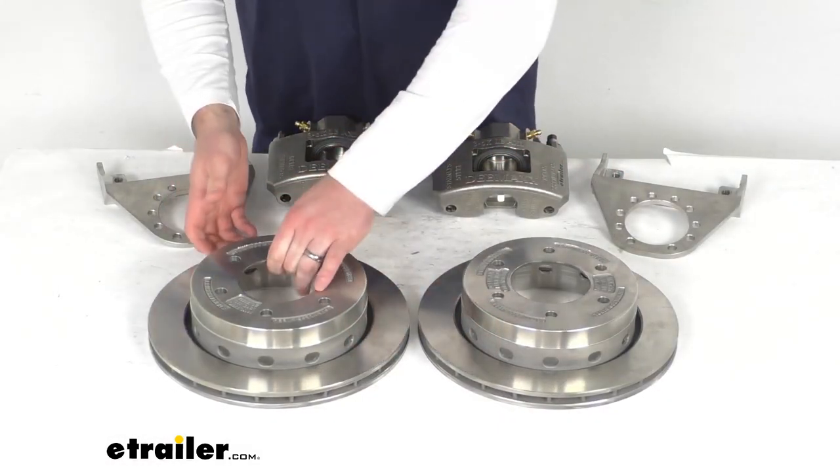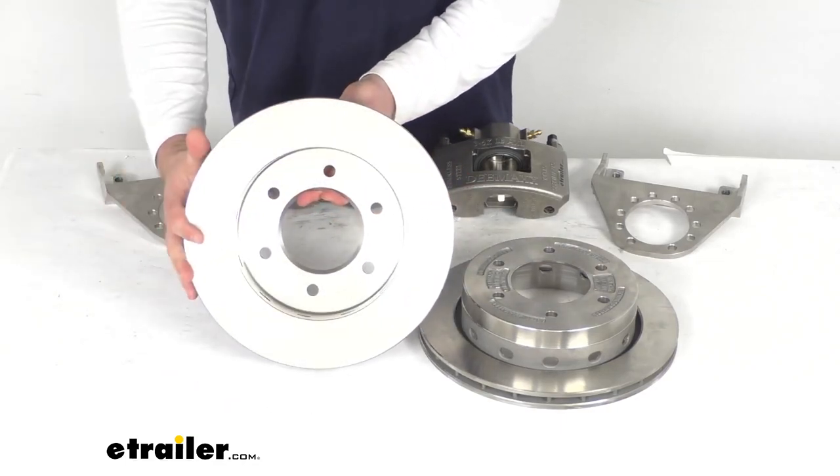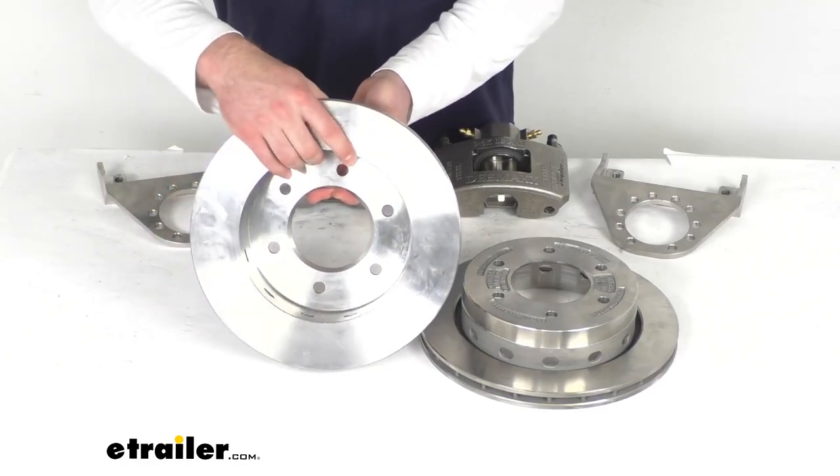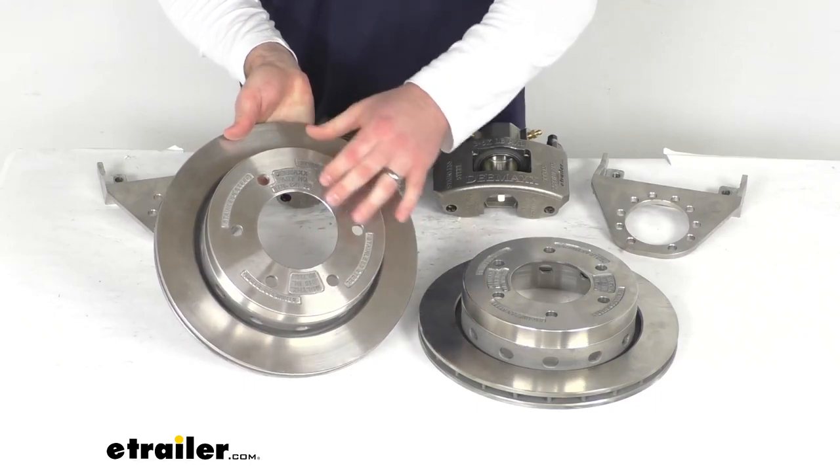This kit is going to feature these slip-on, over-the-hub 12-inch diameter rotors that will fit right over top your standard idler hubs and will be held in place by your existing wheel bolts.